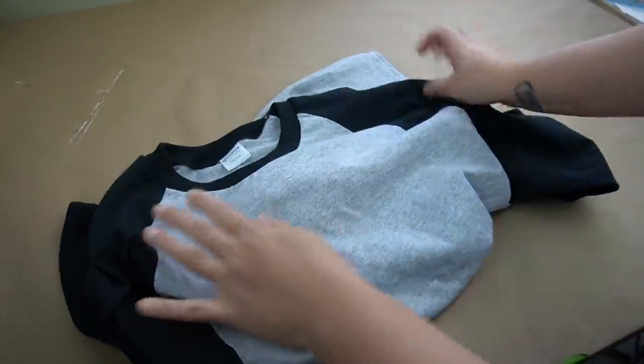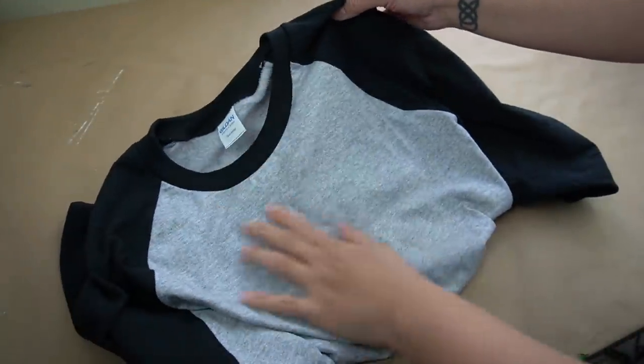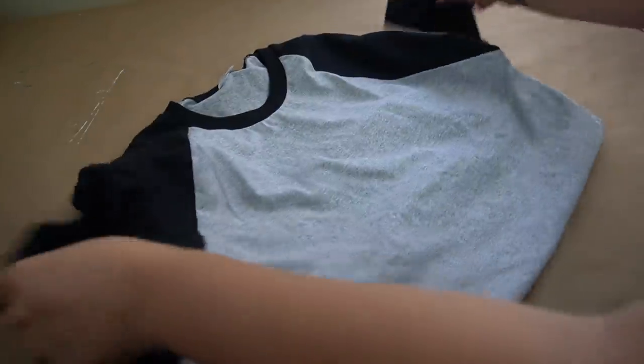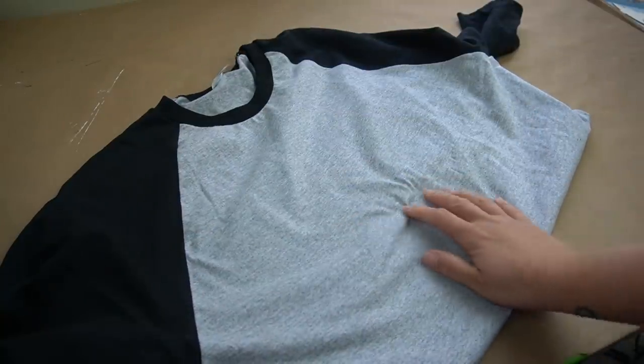The first thing you're going to need is a raglan shirt. I purchased this at Michael's — it's $7.99 original price, but I used my 40% off coupon. Now they do have t-shirts that are less, and you can buy those if you want instead of a raglan shirt.